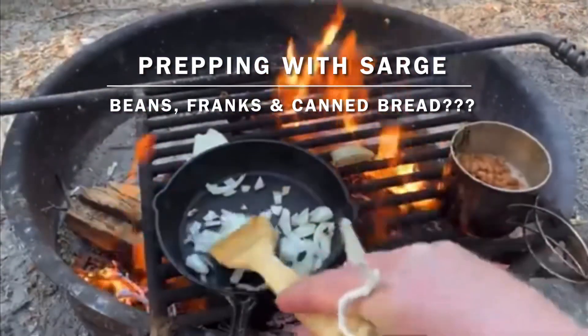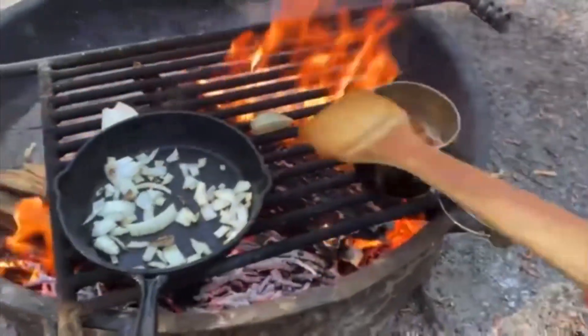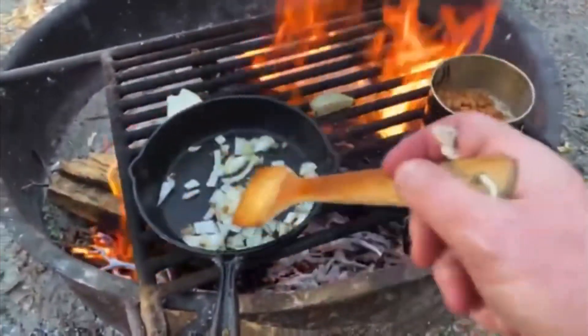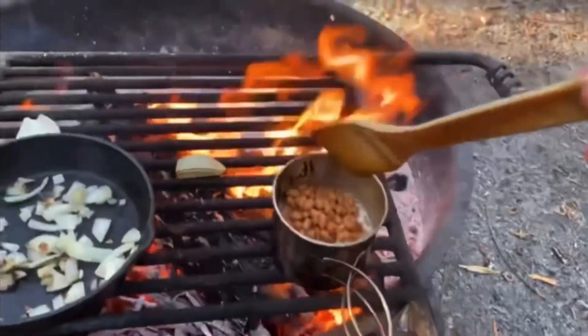All right, campfire cooking time, campfire meals. What we're doing tonight is a little bit of beans and franks, some onions, but that's not the main attraction. If you're a prepper, I've got something to show you that you are going to want to add to your prepper pantry. Stay tuned.